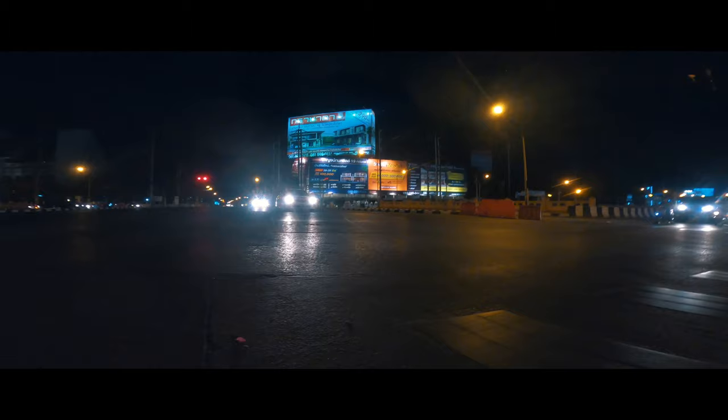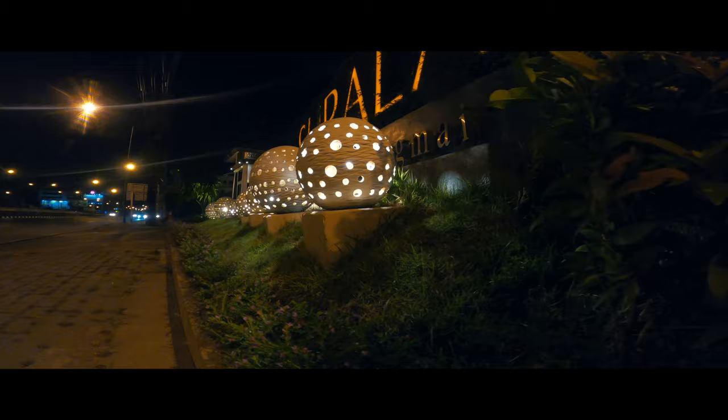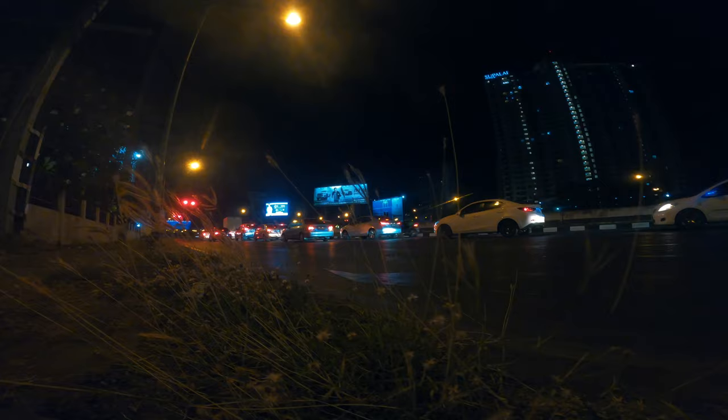The low light and night video performance of the GoPro Hero 8 is actually much better than I expected. In this video I will share my settings and give some tips to make sure you get the best results. My name is Pascal and I teach you how to create professional videos with consumer cameras. Let's talk about the GoPro Hero 8's video quality in low light conditions.